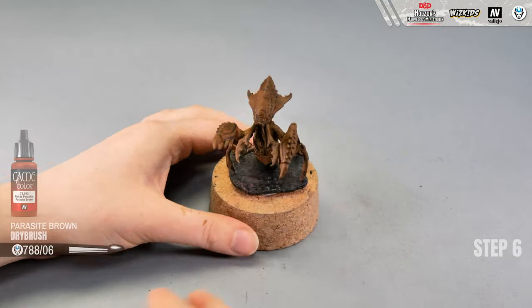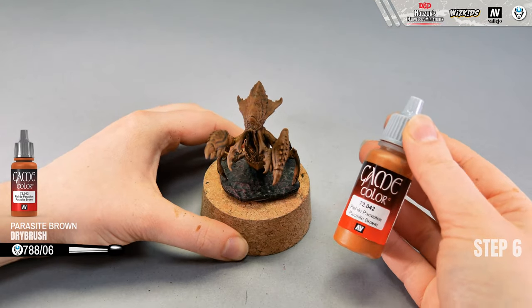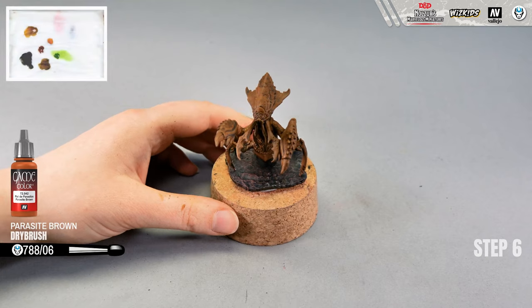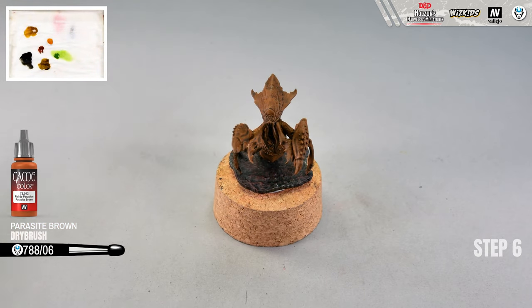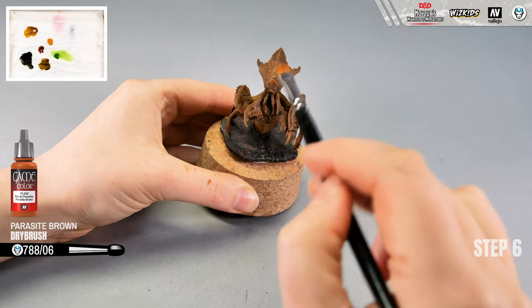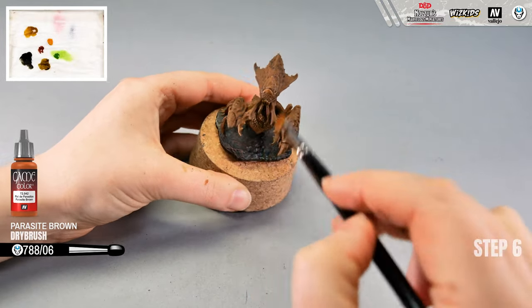Now for the highlight on the body of the monster we're going to use dry brush technique again, but the color will be different — parasite brown from Game Color. I'll stick with the white brushes, same size 6.